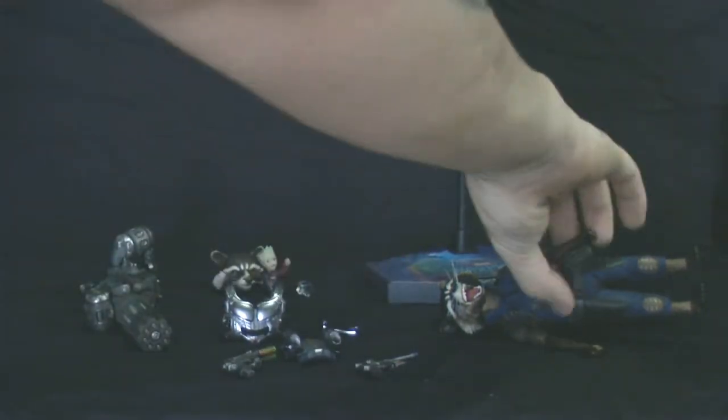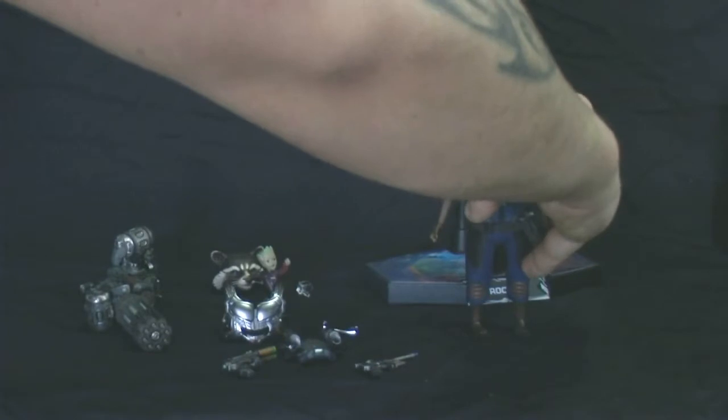And then, still in the packaging, Rocket does come with six other hands — replacement hands depending on what weapon you want him to hold — and actually two replacement feet as well. That's a nice little option there.